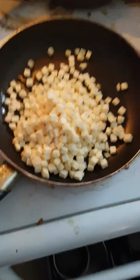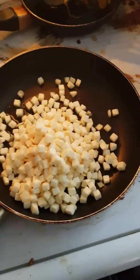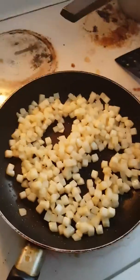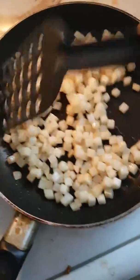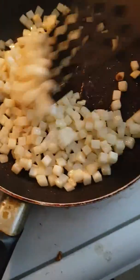You just cook them. That's all you do. Just keep mixing this until it's fully cooked.